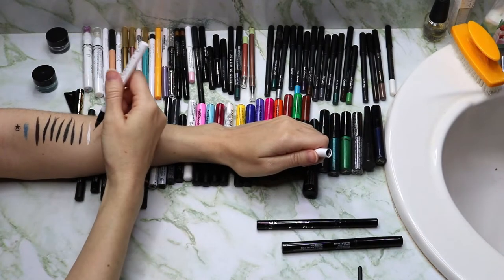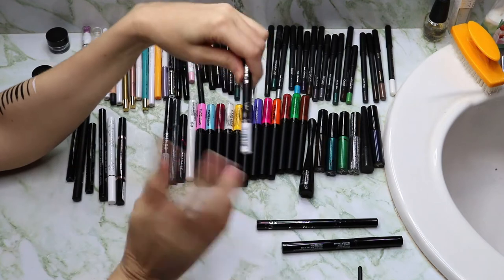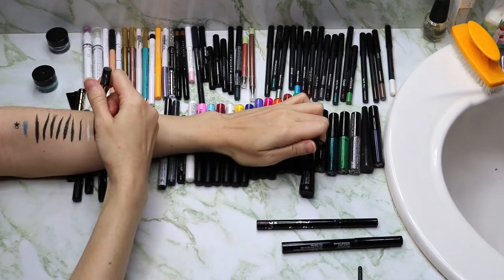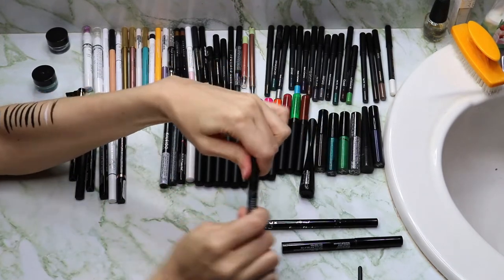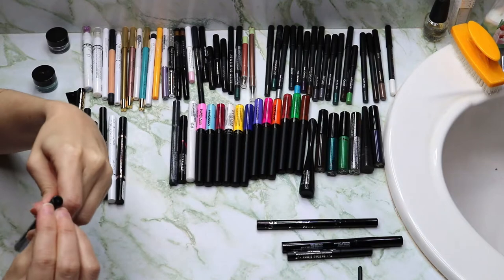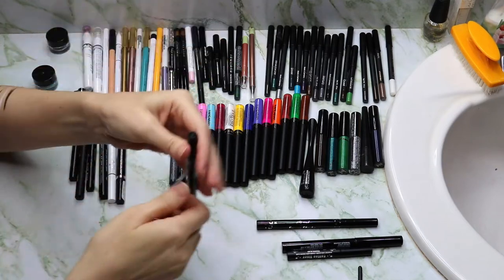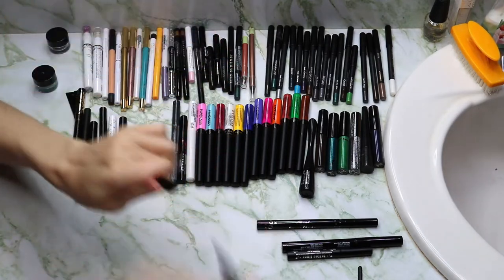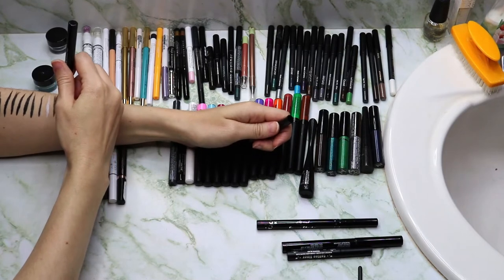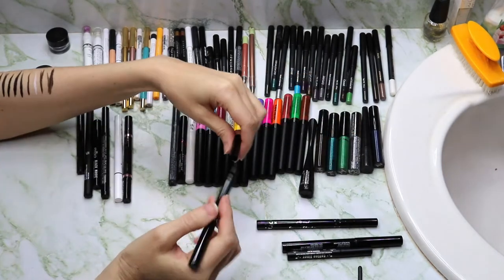This is the ColourPop Liquid Eyeliner in Graceland — I bought that with the Aha Honey collab kit. Then the Kat Von D liner — it's not waterproof or water resistant and it looks kind of brown on the skin, so I should put that in my to-use-up pile too. The Kaleidos Cosmetics one — I haven't even opened this, so let's do that now. It's in Obsidian, also a felt tip, but it looks very dried out and gray. Not a very good first impression.